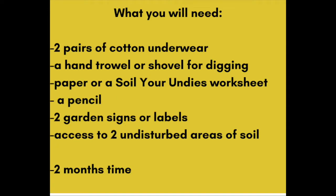For this experiment, you will need two pairs of cotton underwear, a hand trowel or shovel for digging, a piece of paper or a Soil Your Undies worksheet, a pencil or writing utensil, two garden signs or labels, access to two undisturbed areas of soil outdoors, and finally, because we're going to be burying these and then revisiting them later, you will need to allow two months time.